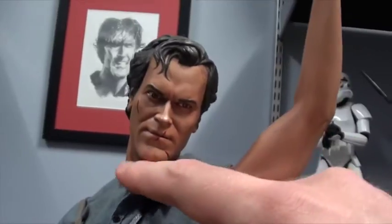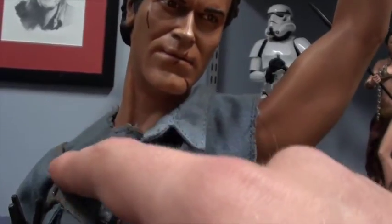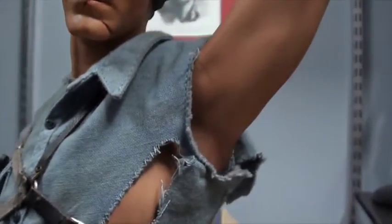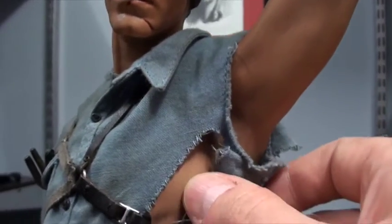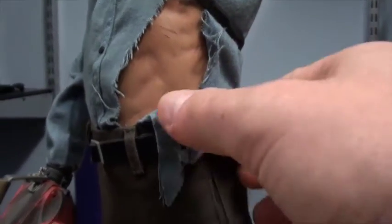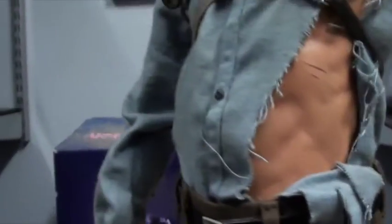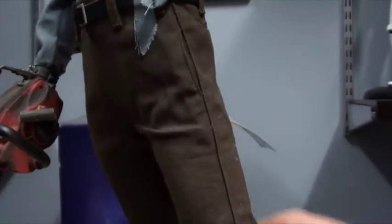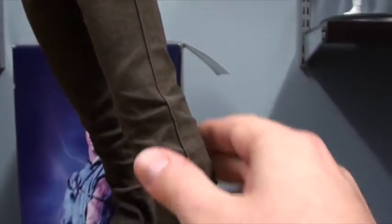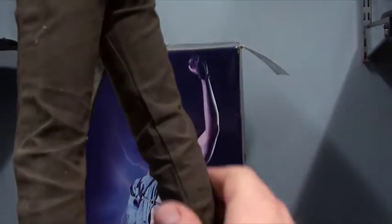He's got some nice battle damage on his clothes. He's lost half of his collar there, and the sleeve comes off this arm. There's a big rip running down there, with some good sculpting of the body inside — scratches and grazes. Frayed, tattered bits of shirt coming off. He's also got some great trousers with some nice weathering, fitting pretty tightly. You can see some good weathering there to the trousers as well.